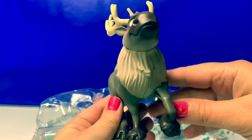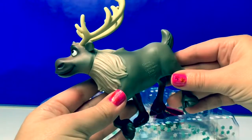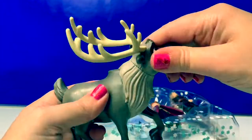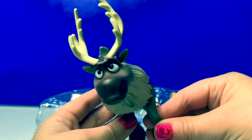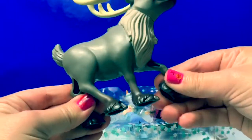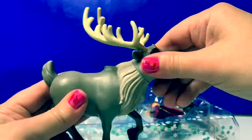Here is Sven the reindeer. His head moves. He's super cool. His legs do not move, just his head.